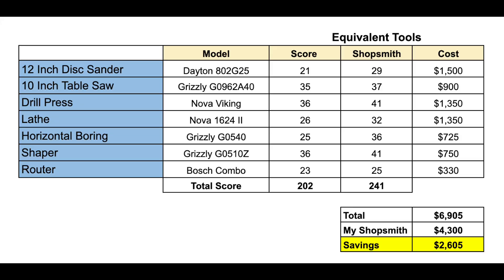Let's review the totals. The Dayton disc sander: $1,500. The 10-inch table saw: $900. The drill press: $1,350. The lathe: $1,350. The horizontal boring machine: $725. The shaper: $750. The router: $330 — for a grand total of $6,905, not including shipping or tax. I paid around $4,300 when I bought my Shopsmith Mark 7 a little over a year ago, which means I saved $2,605.